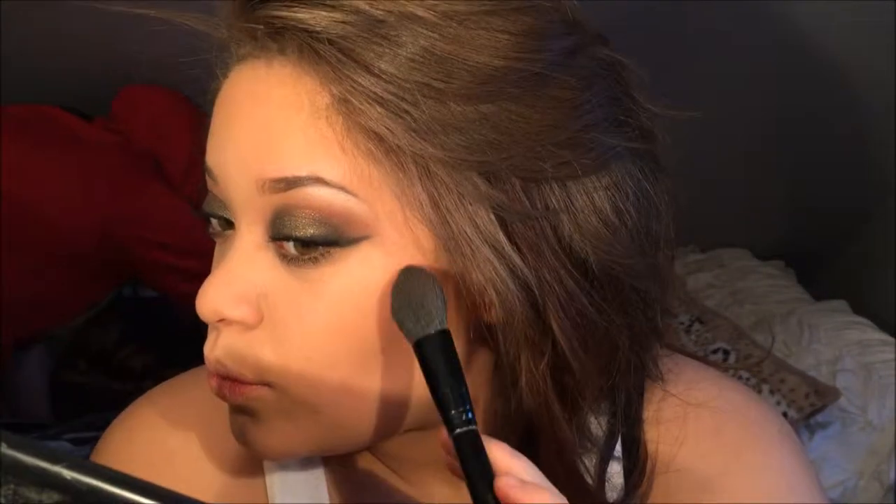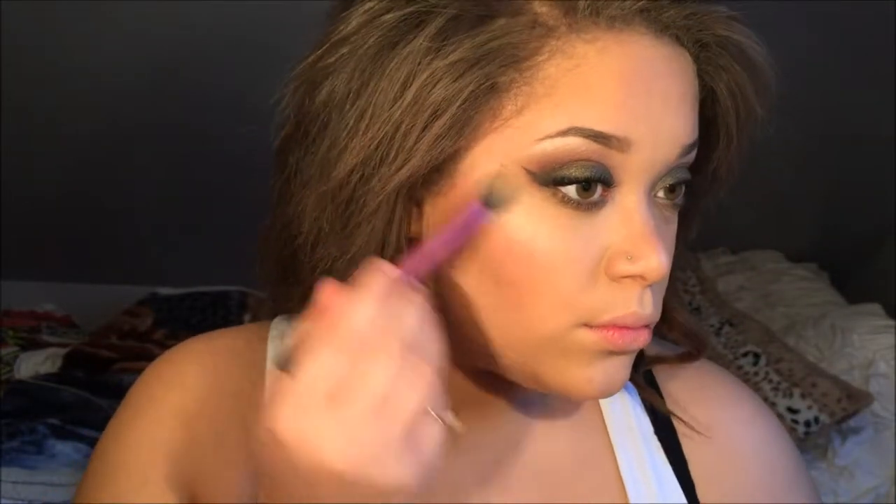I'm using the Elf Blush brush again for the blush. Then I'm using my beloved So Hollywood Illuminator from Anastasia Beverly Hills, applying it to my nose and on my cheekbones using the Real Techniques setting brush. I'm also applying it on my cupid's bow, my chin, and all that good stuff.